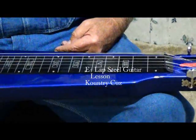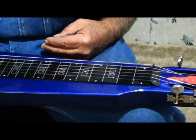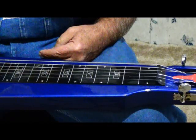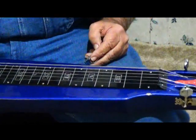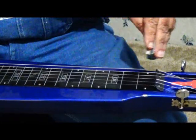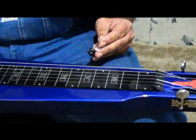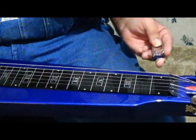Well, hello everyone, welcome back. This is a country blues lap steel guitar lesson in the key of E. I've got my lap steel tuned up and what we're gonna be doing today is we're gonna learn how to do some hammer-ons, slide-ins, and slide-outs and show you a little something to get familiar with it.